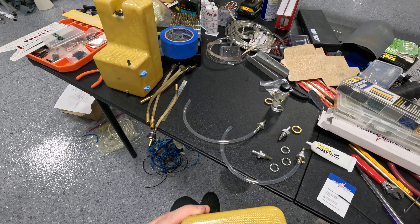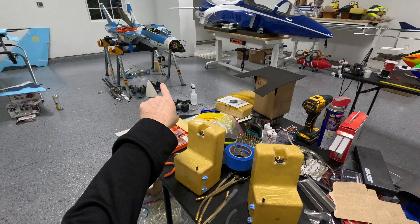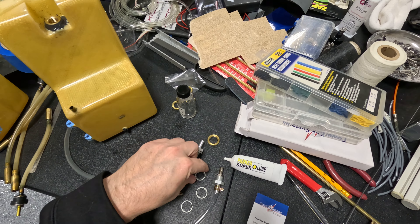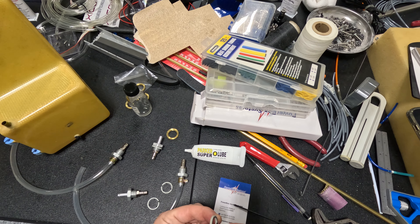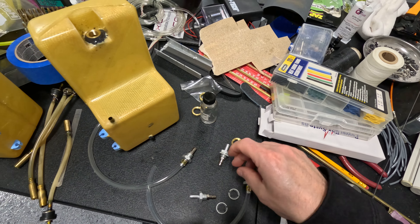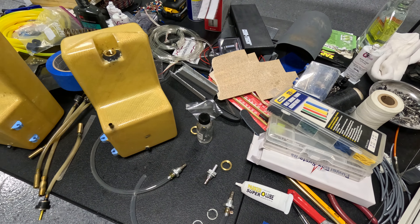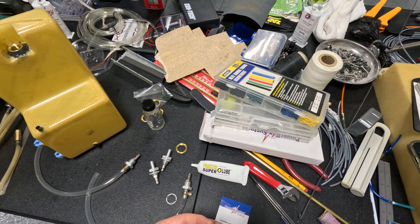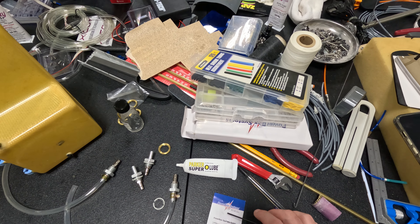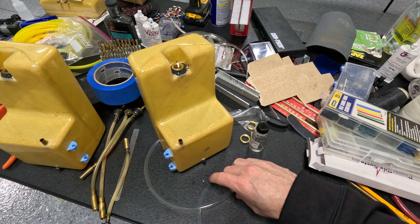The brass fittings are glued in with JB Weld — one on each saddle and two in the jet — and then these are the fittings that screw on. Right now I'm putting a little o-ring lube on these pieces. It's a little plastic ring with a rubber seal, and that'll keep it from tearing. Just like an oil filter, you put a little oil on it when you screw it on to keep from tearing the seal.